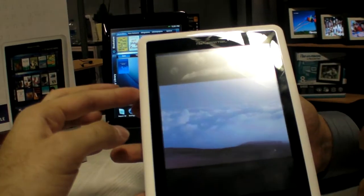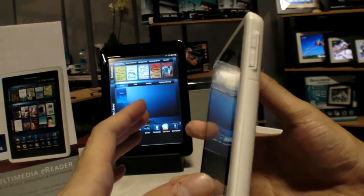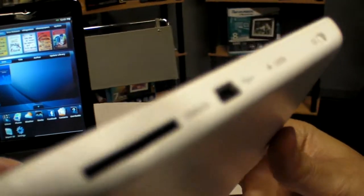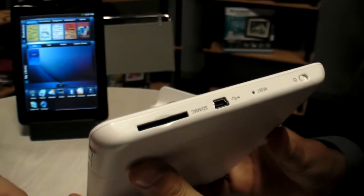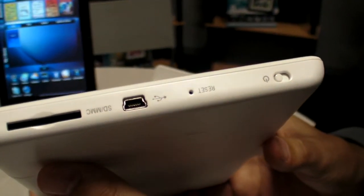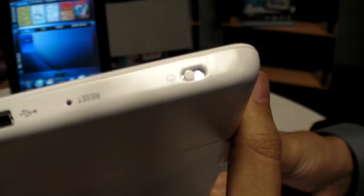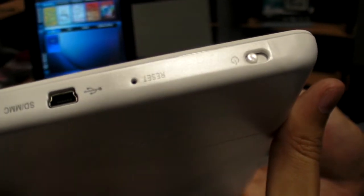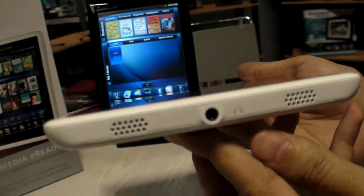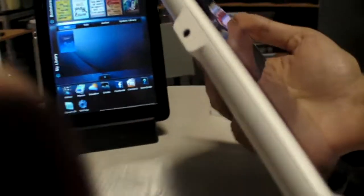On the hardware side, there are various buttons and ports around the device. On the side you have a volume rocker for up and down. At the top you have an SD MMC card slot for up to 32 gigabytes, a mini USB port to connect to a PC, and a hard power button. On the bottom you have the headphone jack.